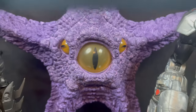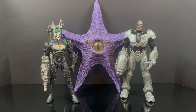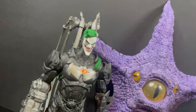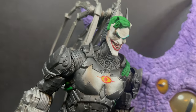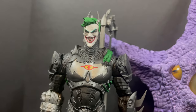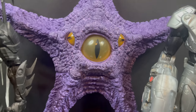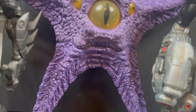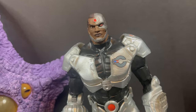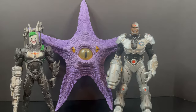This is the third year Target has been doing year-long collect-a-build waves. The first one was Batman Beyond with the Joker bots — interesting execution, lack of paint, lack of enthusiasm. Second year was the Starro wave, which I think was a whole heck of a lot better. I think they did a great job this time around with the collect-a-build figure, whereas the rest of the wave minus the Flash was really just blah.